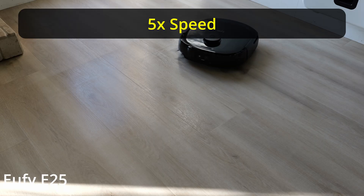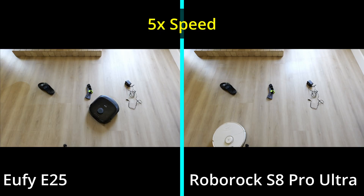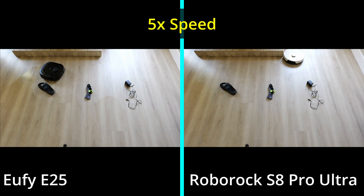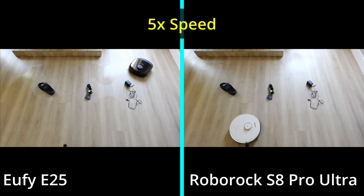You can also tell when the Eufy is vacuuming it has a more consistent clean — you can see the ground is being cleaned better. That foam roller actually makes the biggest difference. That's really the biggest difference between these vacuums.